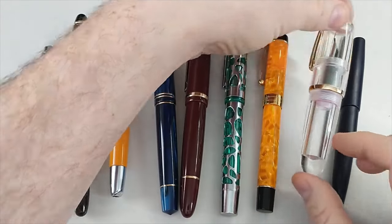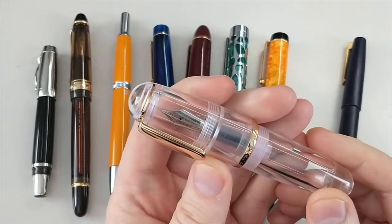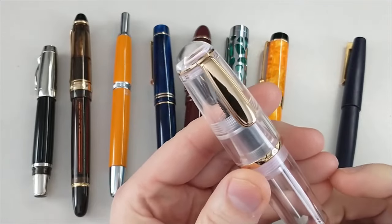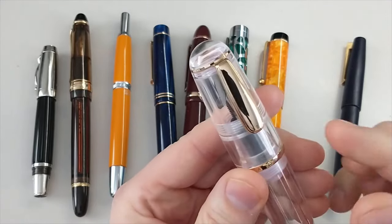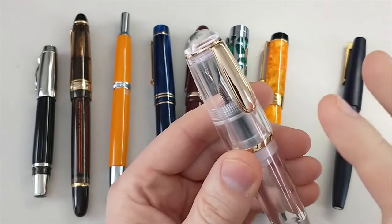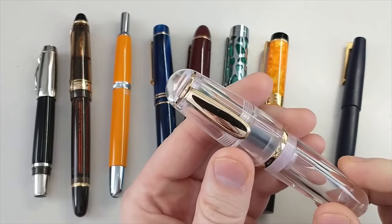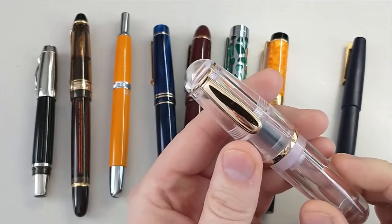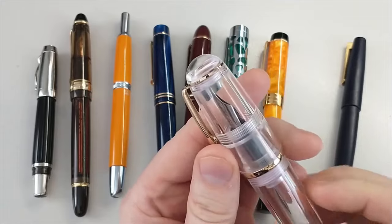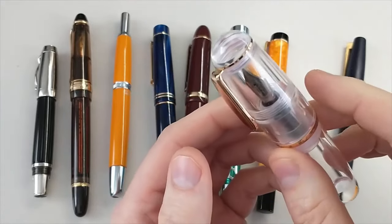This little chonky boy is a really fun design — this is the Moonman Q1, and it's a copy of a Tombow. I believe it's a Zoom or a Dragonfly. This pen cost me $20, and those Tombow pens are $200 or more. They're actually discontinued and hard to find, just very rare. So I'm really glad I've got this in my collection, and it will definitely get a review at some point.